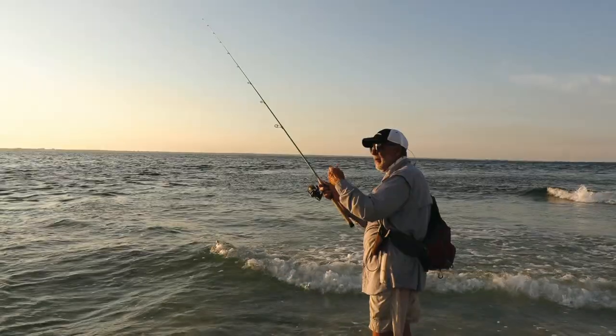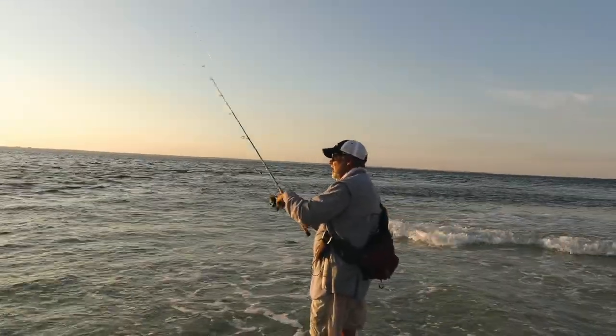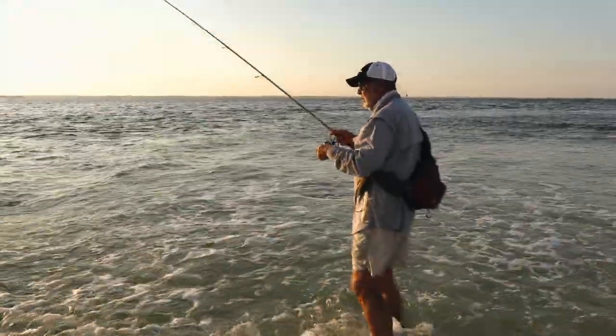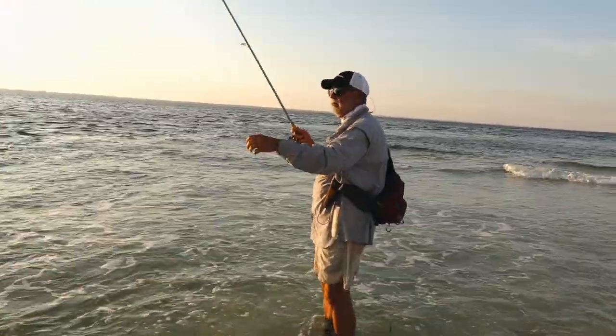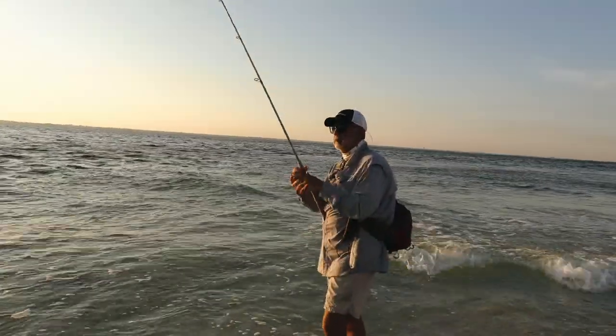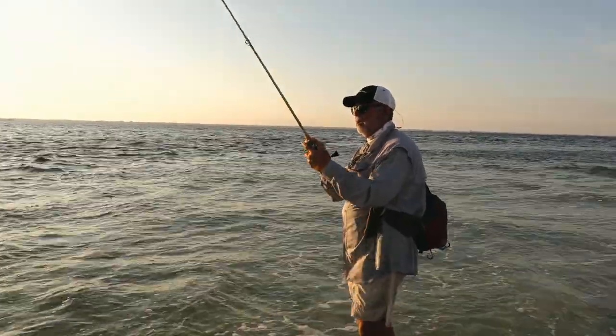Yep, just letting it pop. And then when it comes up, that current's taking it. But you really want to feel the bottom — you want to feel it bouncing along that bottom. Good news: if you've got your light-action stuff and a half-ounce jig head, you can usually feel that bottom pretty well.